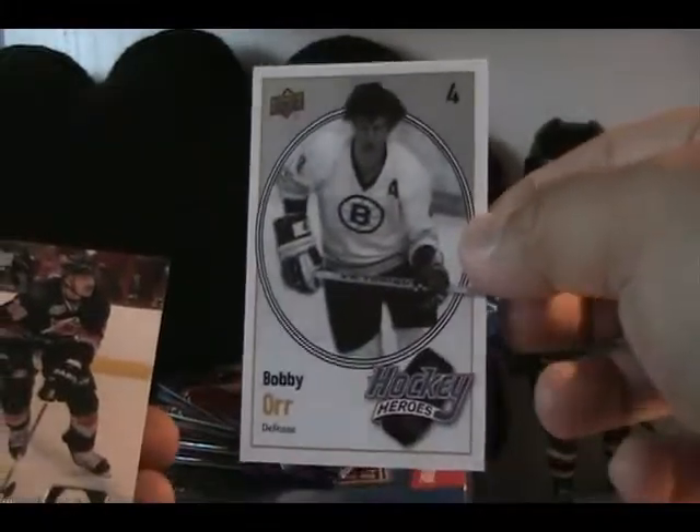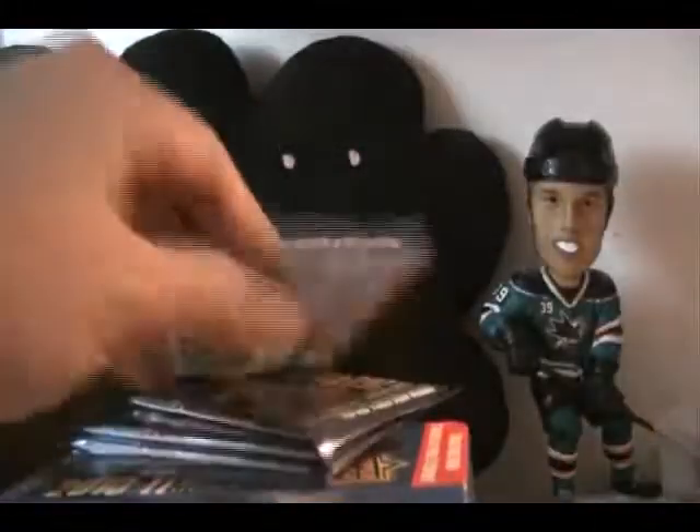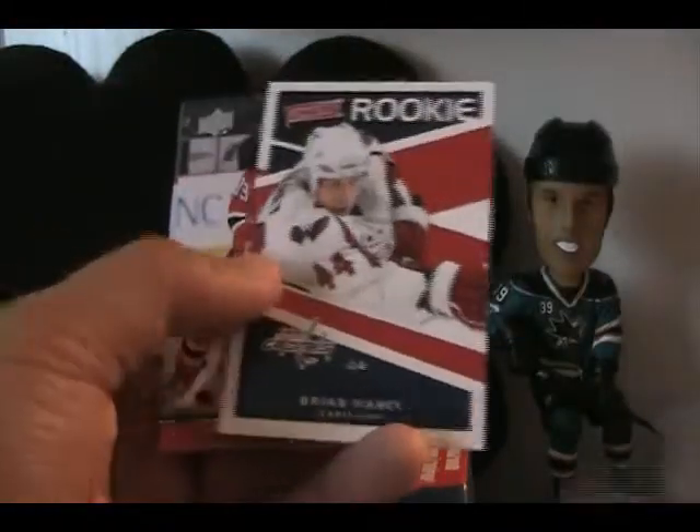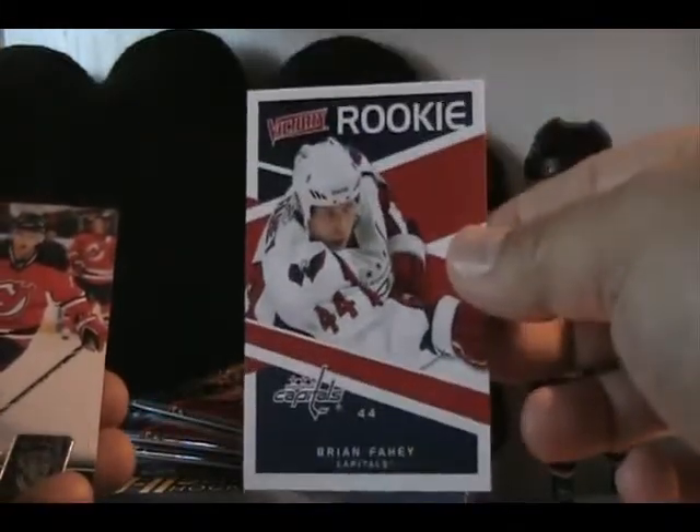It looks like we have a Hockey Heroes of Bobby Orr. Now they're doing the Hockey Heroes by year — that was kind of the older design of Hockey Heroes. And we have Brian Fahey Victory rookie card.